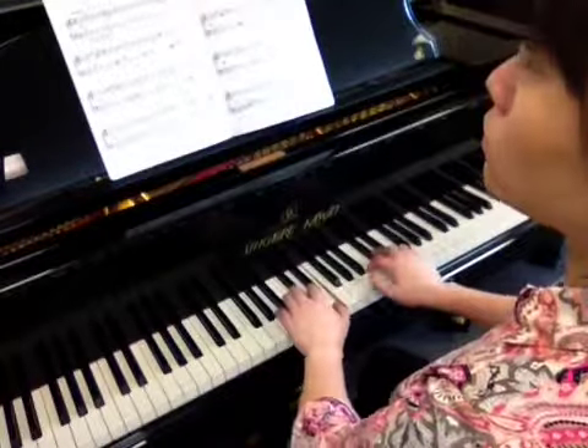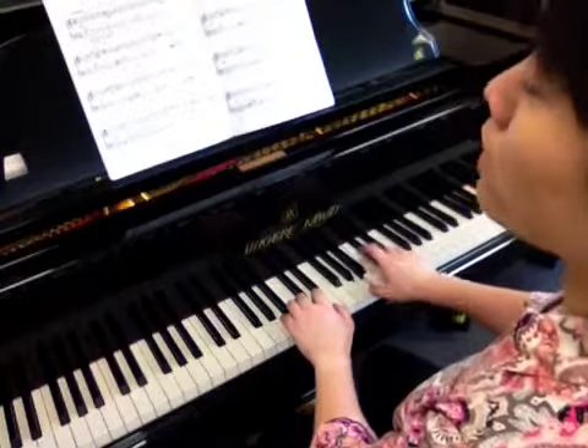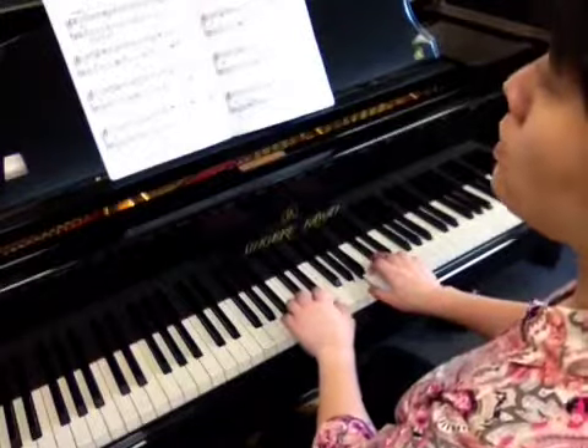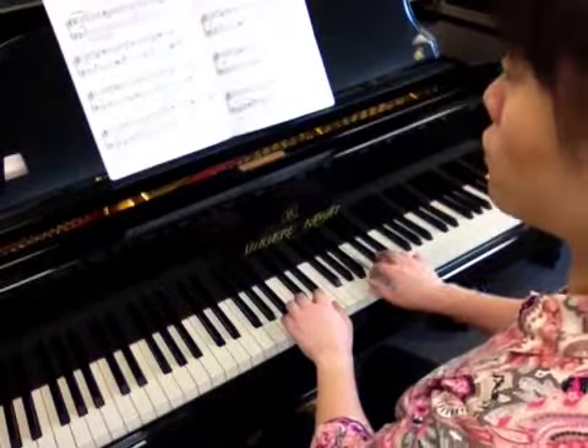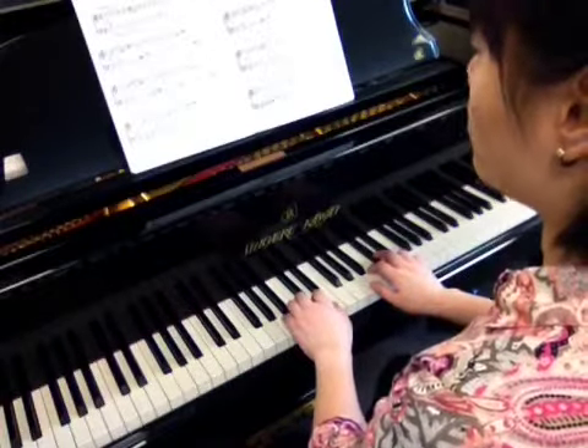Saying your finger numbers out loud when you're counting. So here we go: one, one, two, five — three and one, two, five. One, one, two, five — three and one, two. B section, second and third line, B and B1.